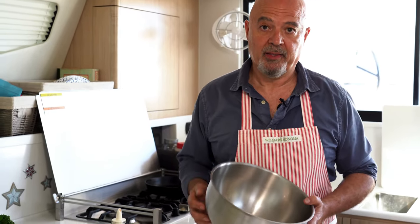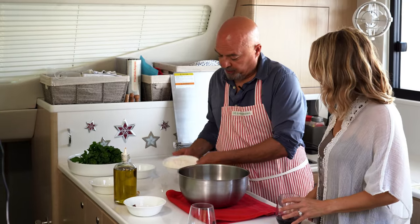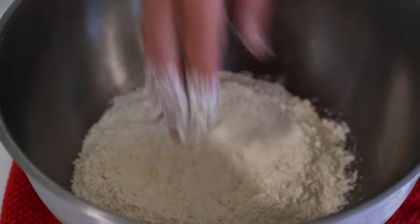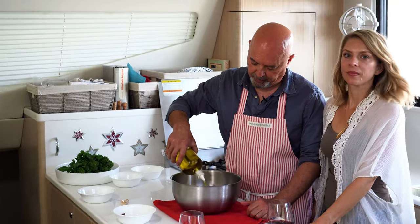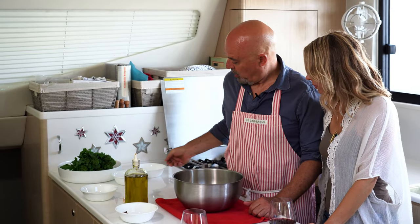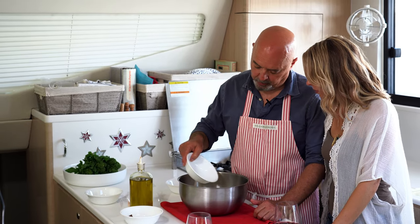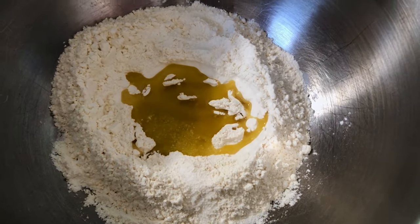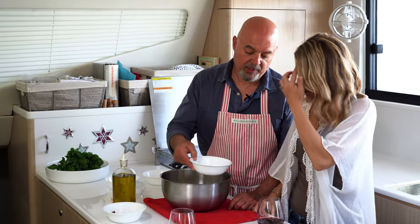Traditionally in Italy the pasta is made on the counter — you make a well and put the oil and the water and work the pasta. But on the boat it's probably better to do this inside a bowl, not to make a mess. So Kristin, the first thing you do is put the flour and make a little well. Now this isn't really necessary in the bowl because the water and the oil aren't going to go anywhere, but if you did it on a counter you would certainly want to do that. We put a couple of tablespoons of olive oil in there, and then a little bit of salt, not much.